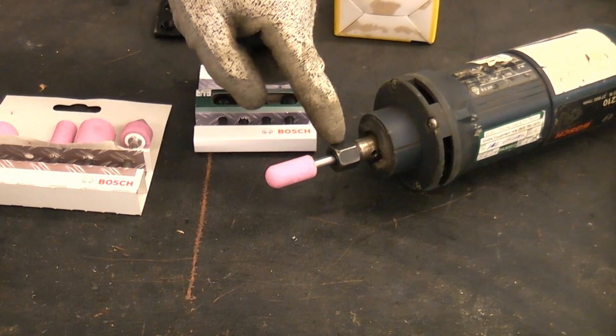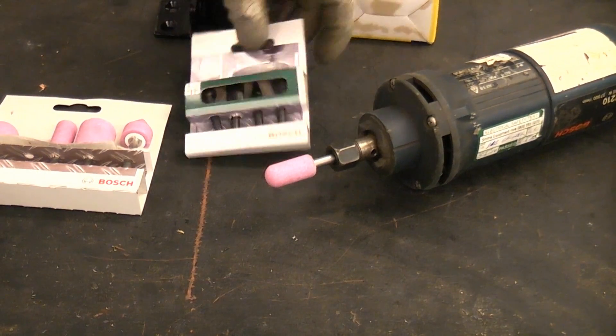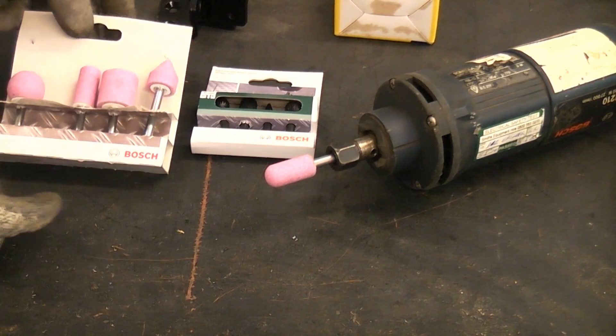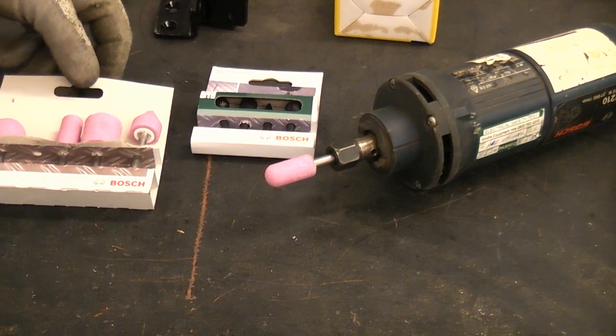The collet on the end of the machine is six millimeters, so you can use any six millimeter tools in the end of this as long as they are the correct speed rating for the machine. You always need to check the speed rating.